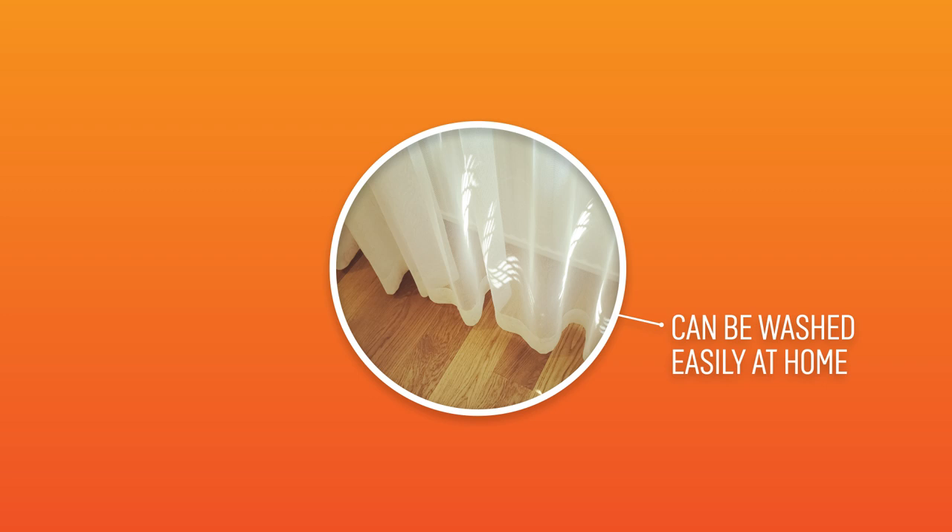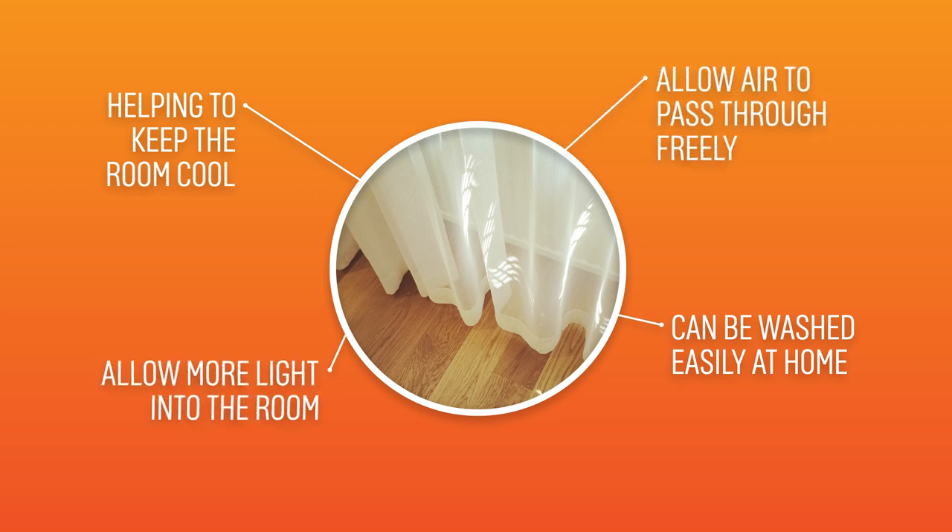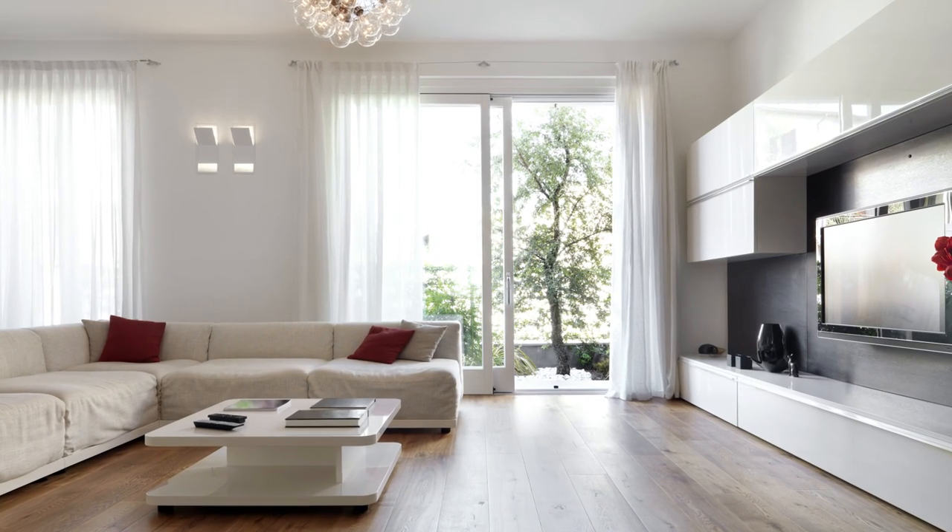Unlined curtains are great for low maintenance, as they can be washed at home with no need for dry cleaning. They are really good at keeping a room cool, as they allow air to pass through them easily, which is great for summer. They also allow more light into the room, allowing a lighter look that works best in smaller spaces.